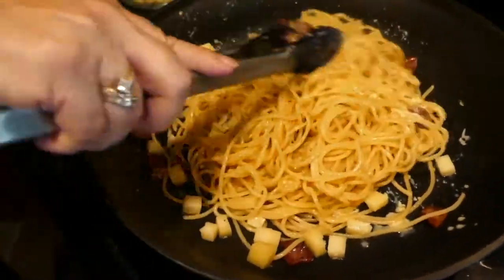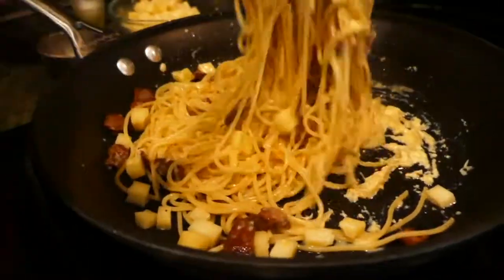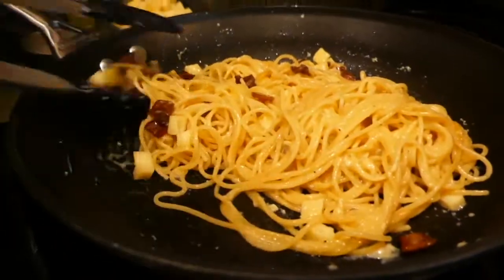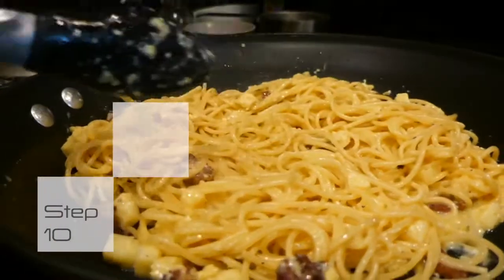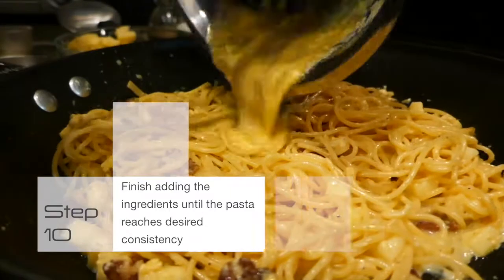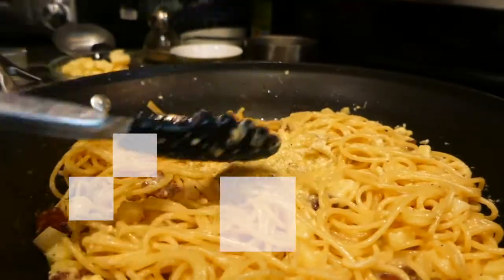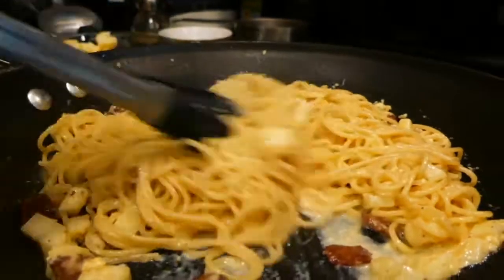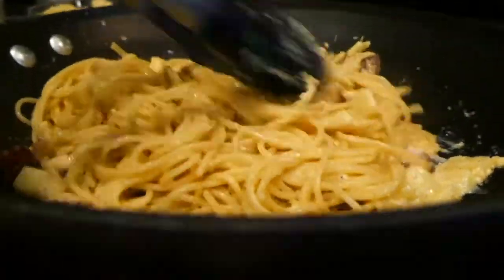Carbonara is the kind of dish that when you make it, you gotta eat it immediately. It doesn't do well if it sits there for a few minutes, so do not use it if you're gonna have a big party. I can finish using this mixture now. The reason why I didn't want to put it all down at once is that sometimes the eggs are bigger than normal and then you have too much liquid and it's gonna come out like a soup.